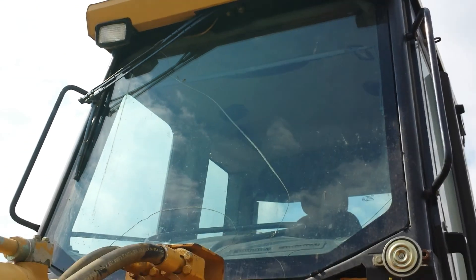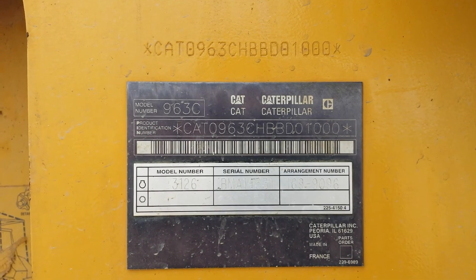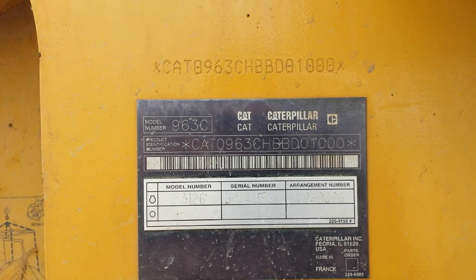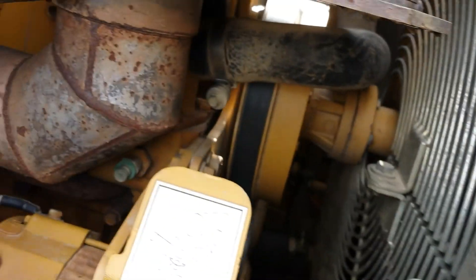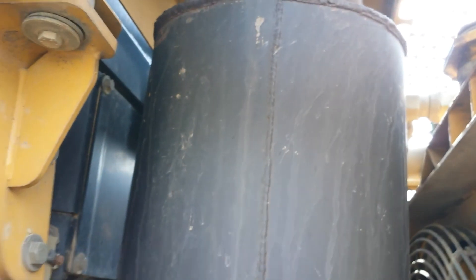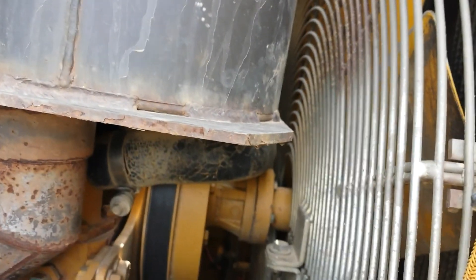There is a crack in the front windshield glass, as you can see. Here's the serial number plate. Here's a shot down inside the engine compartment. The muffler is rusted off a little bit at the top, as you can see, but the rest of it is in good condition.